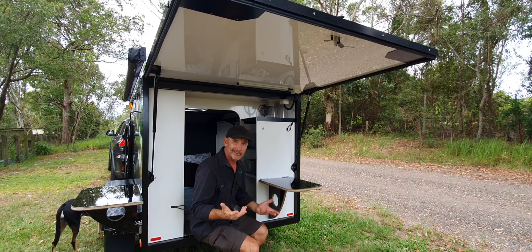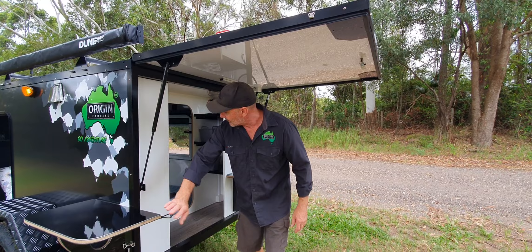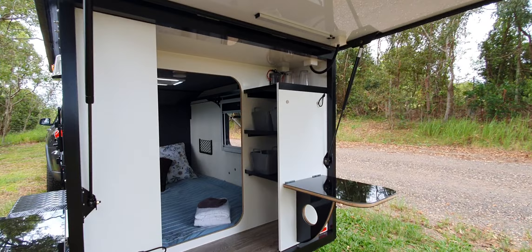This is the side one - it sits in here and pulls out, pops into there. If you want to have a look in there you can see what the interior looks like. I'll have a look through the other door.